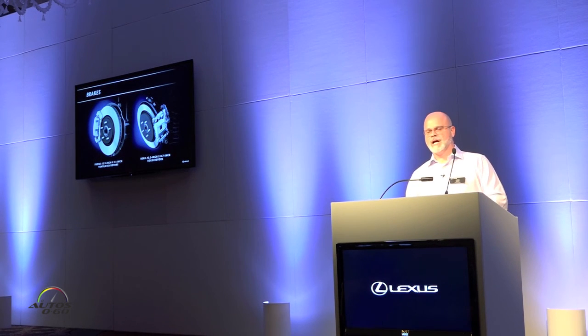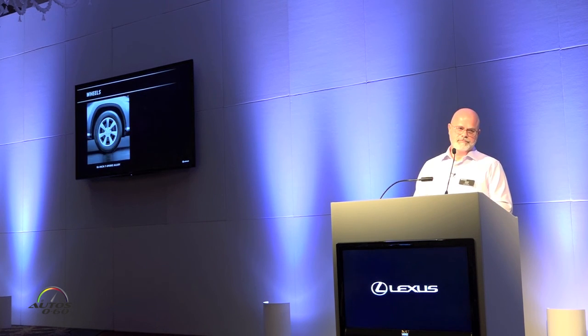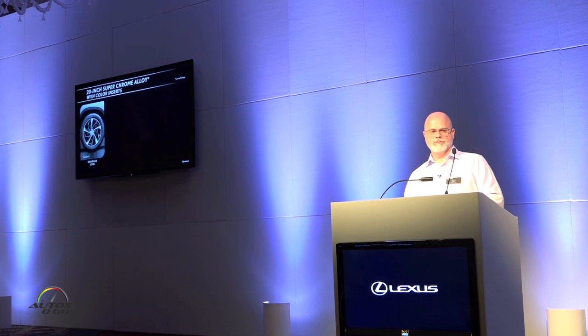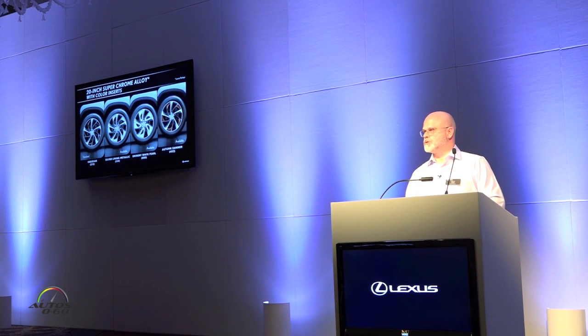Up front, the brakes are 12.9-inch disc brakes, and the rear are 13.3-inch. With the addition of an electric parking brake on the RX — as we've seen in several of our vehicles — this frees up space in the center console area. Automatic brake hold has also been added. Standard wheels are 18-inch seven-spoke. Previously, the largest wheel offered on an RX was a 19-inch, but now we have a variety of 20-inch wheels, adding to the presence of the vehicle. The luxury package has its own unique wheel with customizable trim inserts offered in silver, white, and autumn shimmer — colors available on the RX itself.